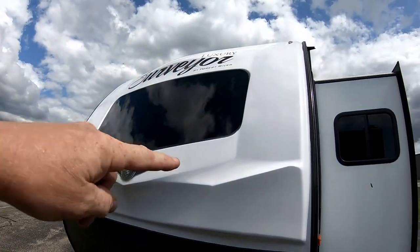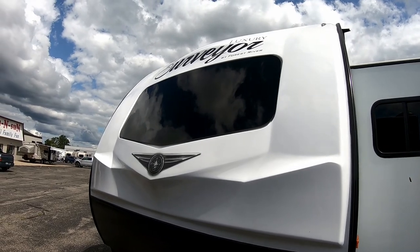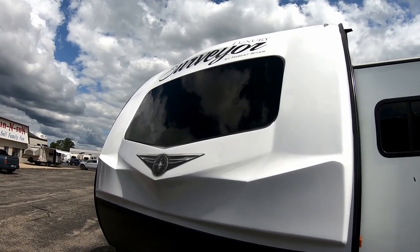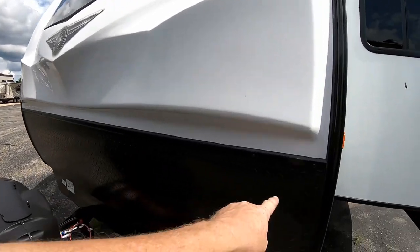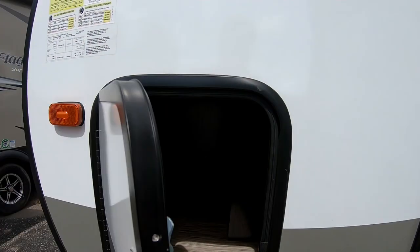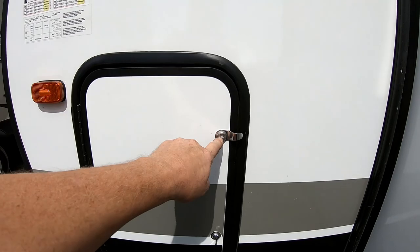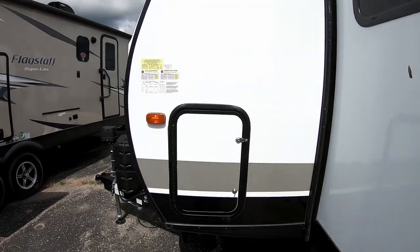This has a nice molded front cap with a dark tint window on the front — more of an automotive-style windshield. It's the Luxury Series with a nice diamond plate treatment. Over here we have the full pass-through storage compartment, which is great on a front kitchen combination. It features thumb locks and key locks for easy access.